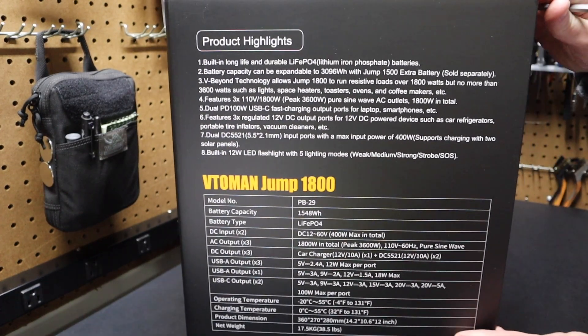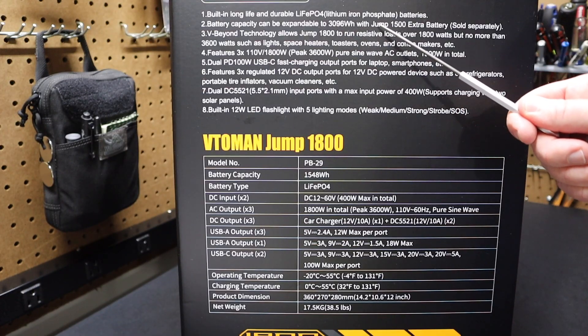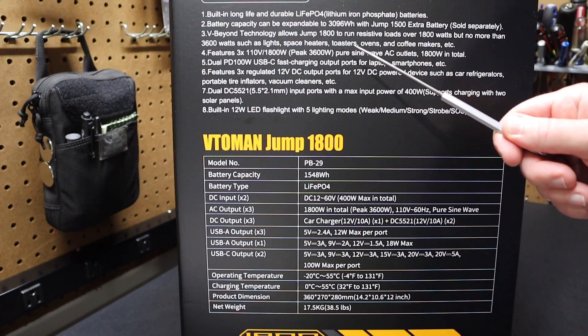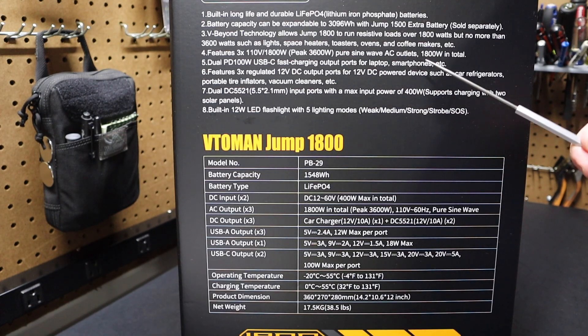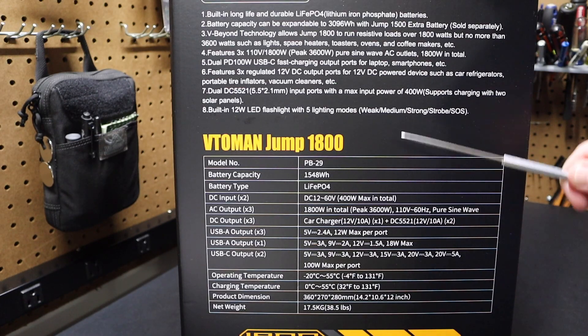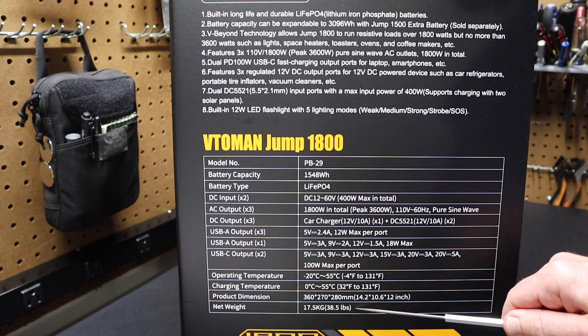Let's take a quick look at the side of the box. You can see it has lithium iron phosphate batteries — that's better than traditional lithium batteries. It's big enough to run space heaters, toasters, ovens, and coffee makers. We're going to test that out. You can also charge your laptop and smartphones. You can pause the video and check out these specs — it weighs 38.5 pounds.